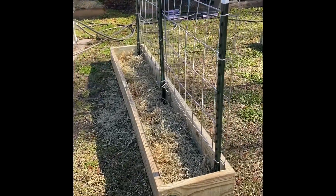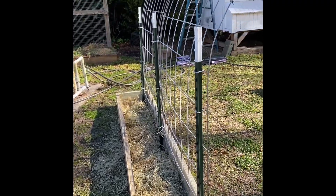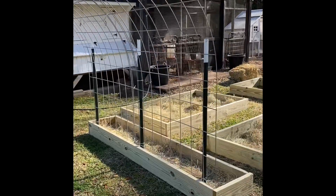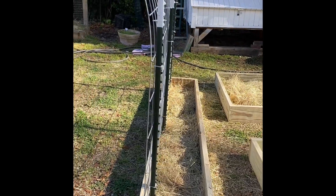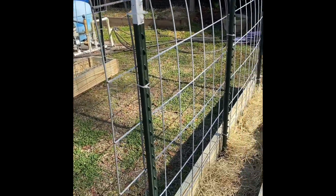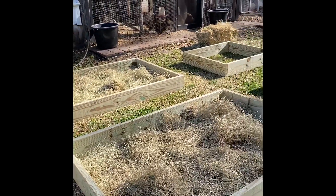Instead of cardboard, I laid down some hay that I had in the chicken coop and placed that on the ground. Then I added a nice thick layer of compost that I've been making in the backyard, and then we're going to get bags of garden soil to finish filling in these beds.